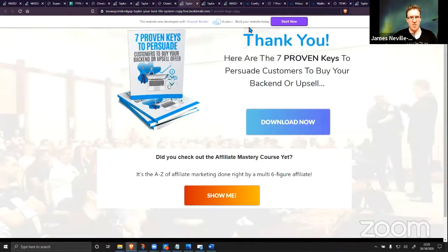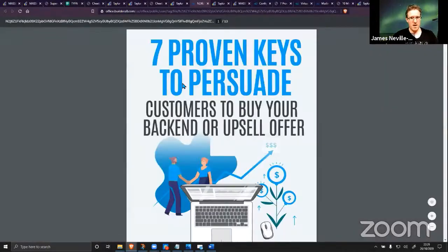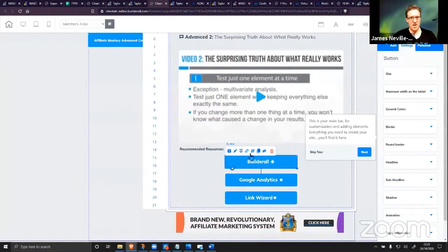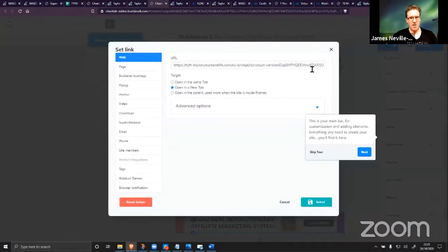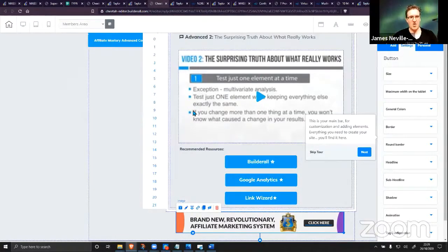This is the thank-you page you'll be sent to. When you click download, it sends to the PDF that I uploaded in the back office. This has already got the code in all the right places — this will be your affiliate link, which pulls in your user ID. This will be your affiliate link for the MAB where you can get $1,000 commissions. It pulls in your link for Link Wizard as well. Everything pulls in your link — I cannot stress that enough.